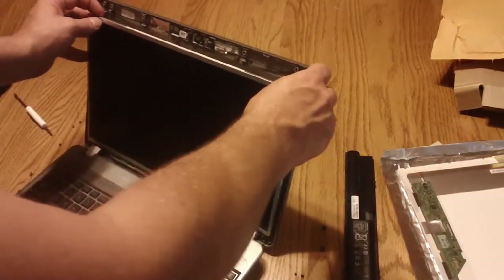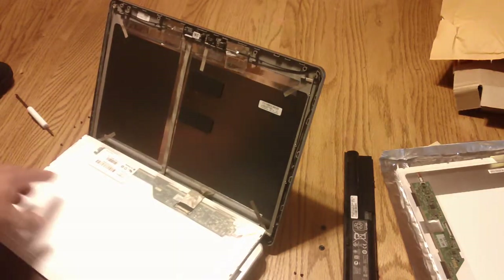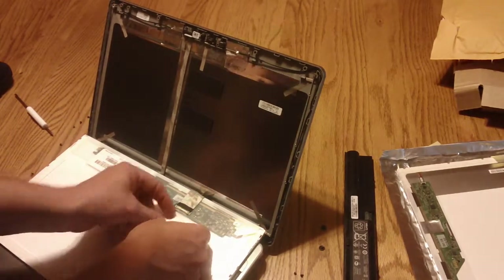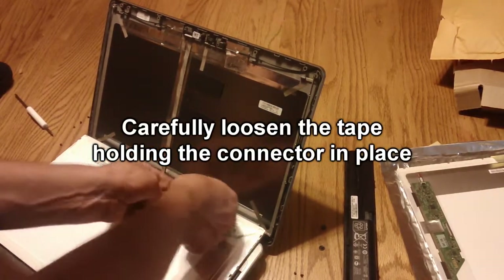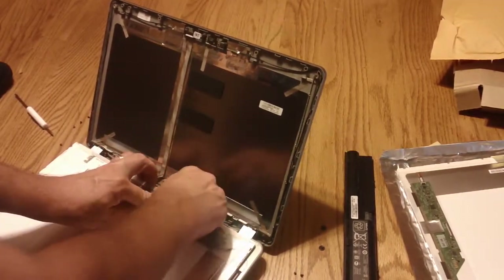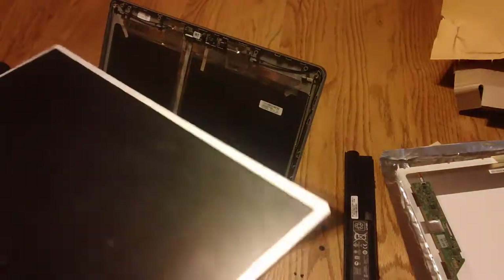Now that you have all the screws out of the screen, you want to gently lay the screen down. You'll notice the connector that connects your screen to the motherboard — it's held in place by a little piece of tape. You want to gently pull that tape up and ever so carefully remove this connector from the old screen.